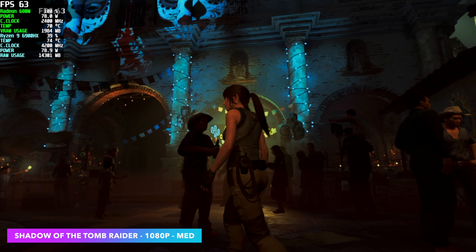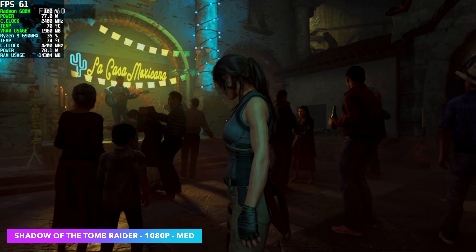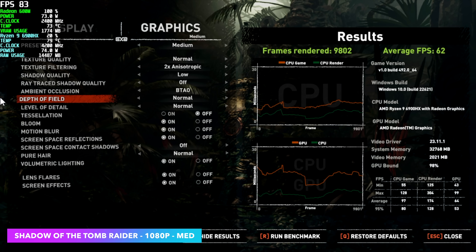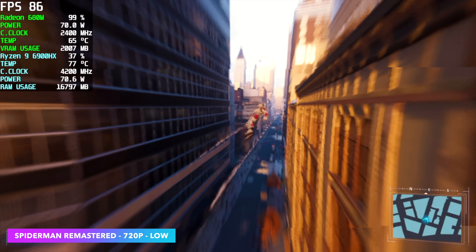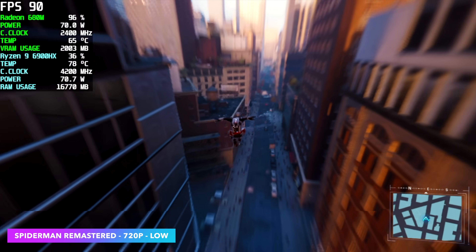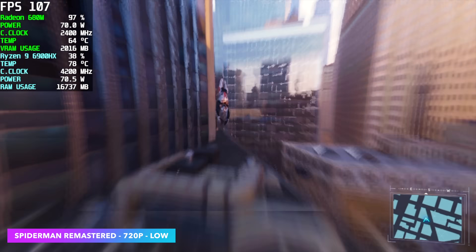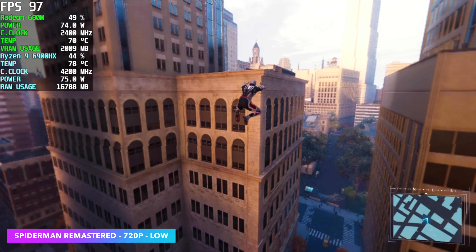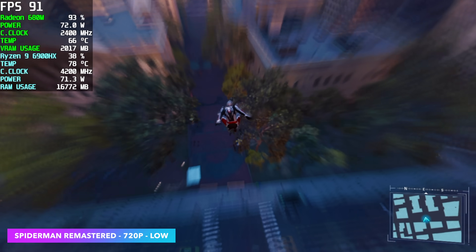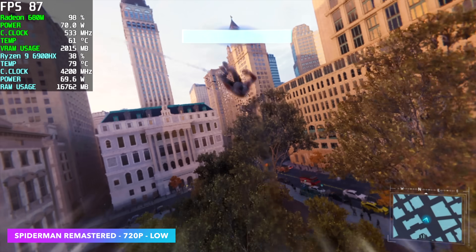I ran the built-in benchmark with Shadow of the Tomb Raider at 1080p but with a resolution scale set to 75%, and we got an average of 62FPS. Spider-Man Remastered was really impressive — I did take it down to 720p, though I probably should have gone to 900p seeing the kind of performance we're getting. Not too bad — on average we got 81FPS, which is way more than I was expecting. This is one of those games that's always giving us trouble on iGPUs, but with these newer driver updates we're seeing some great performance.